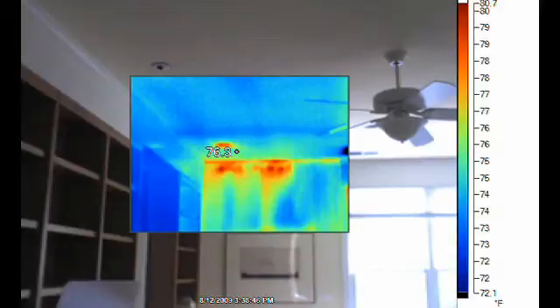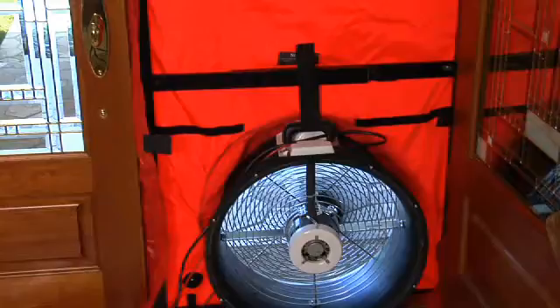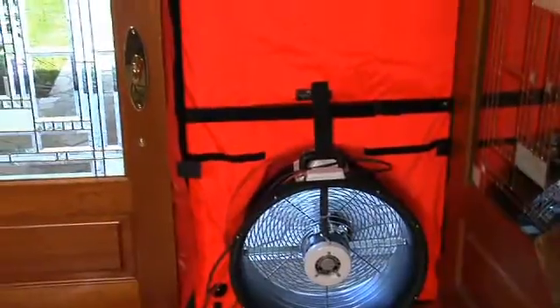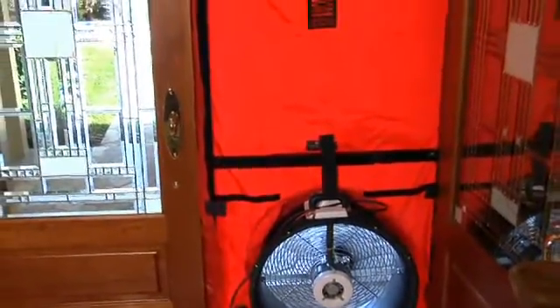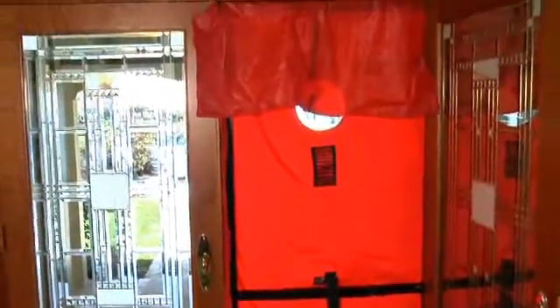The darker colors that we'll see are the areas that are typically the coldest and the lighter colors are typically the areas that are warmest. Used in conjunction with a blower door, we can find air leakage, we can find infiltration and exfiltration, and we can also find defects in the insulation — all without having to do any destructive testing.